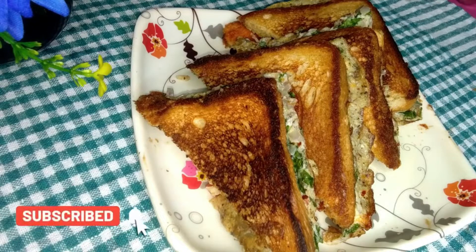Let's see what we have prepared for our breakfast recipe. Thank you very much! We have a very good recipe for this.